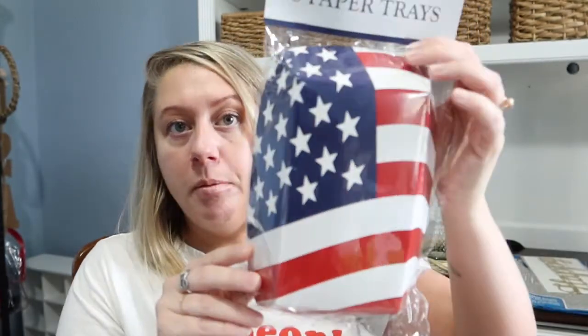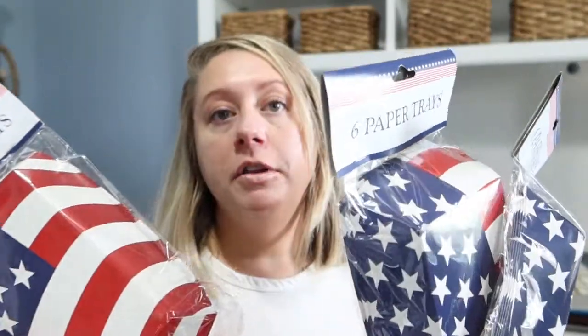Kind of random in there — I got six paper trays; I picked up the patriotic ones. I'm sure people have hauled these before but I was like, these would be great for burgers and fries and things like that for parties.